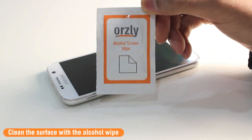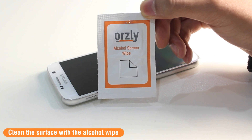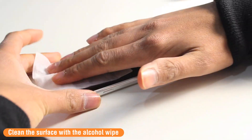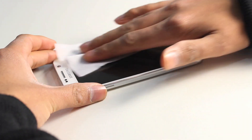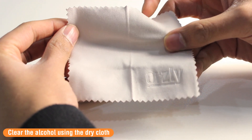Starting off, use the alcohol swab to clean off any damp oils or smudges that may still be on the screen. Next, use the dry cleaner cloth to clear off the alcohol from the display.